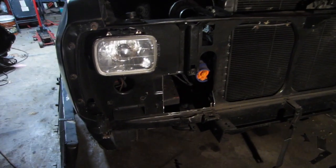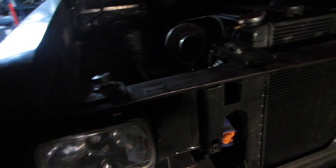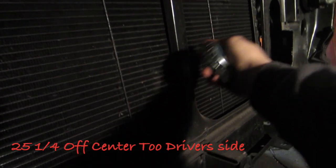Here are our holes — we'll clean them up obviously. We cut up nine and a quarter inches from the bottom brace, and the hole is honestly a bit bigger than it needs to be. I made it that way so I could fit support brackets. Nine and a quarter inches tall is how high I cut it — you could probably bring it down two or three more inches. Then we cut it over 25 and a quarter inches off center, measuring from the side of the bracket.